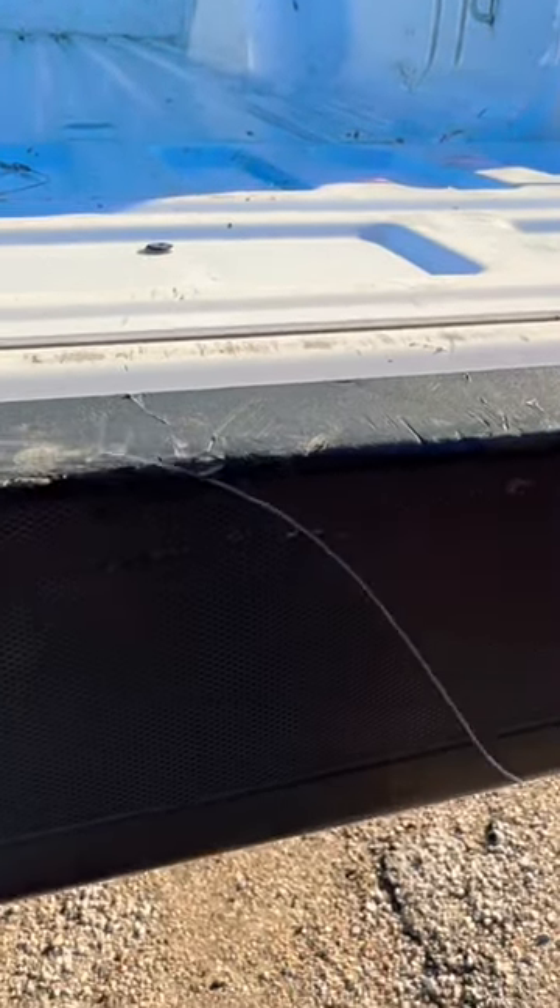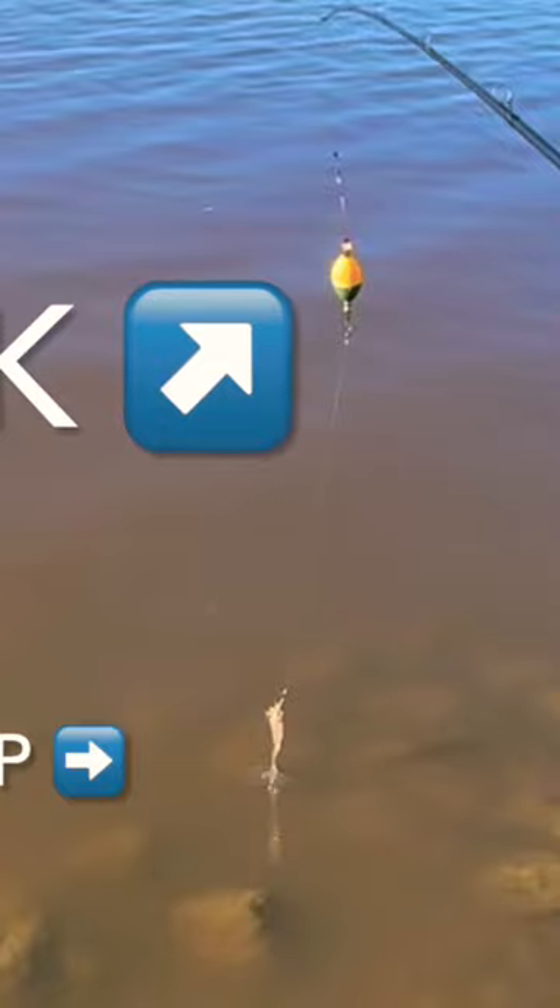Popping corks are easy to use and very effective. As you see here, it's just a cork and a shrimp, similar to a worm and bobber.